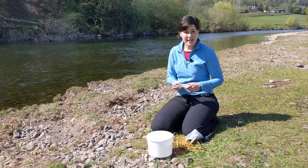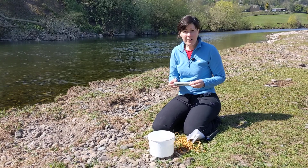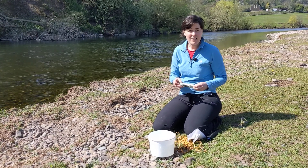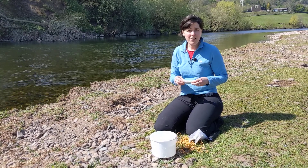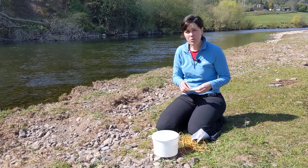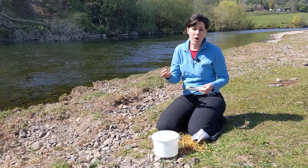To measure electrical conductivity and temperature in your sample, you have a meter like this. Electrical conductivity is a really useful measurement because it gives you an idea of the amount of stuff dissolved in the water. Electrical conductivity is a proxy for total dissolved solids — it tells us if we've got loads of ions in the water or not many.